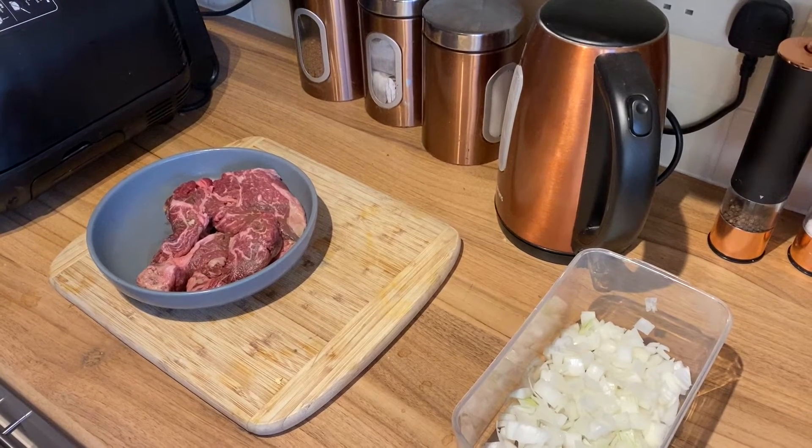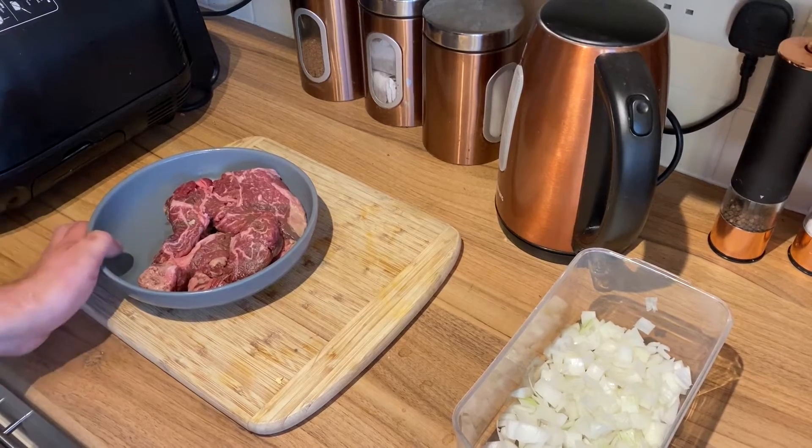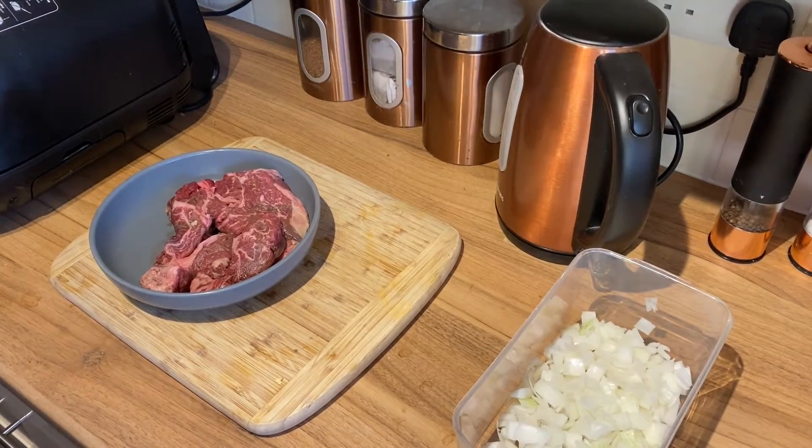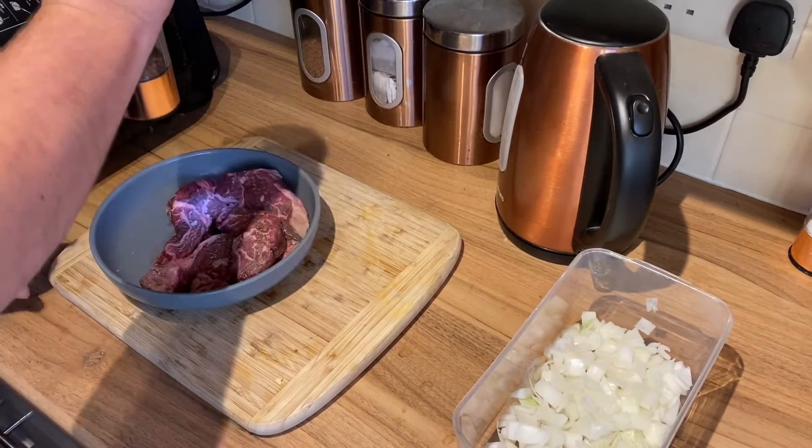Now then cockies, how are we all doing? Welcome back to the channel, Food with Foxy. And today we're going to make some nice braising steak sandwiches with a bit of onion gravy. It's going to be absolutely delicious.